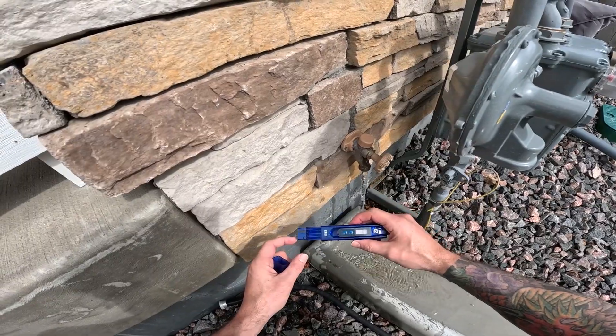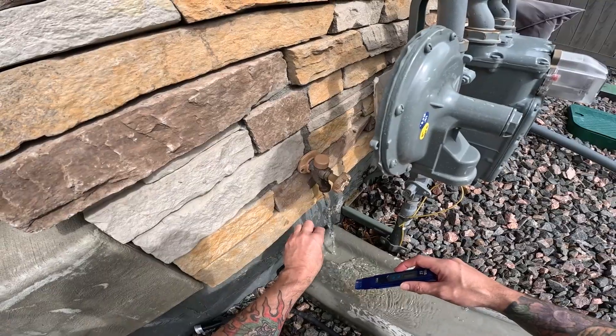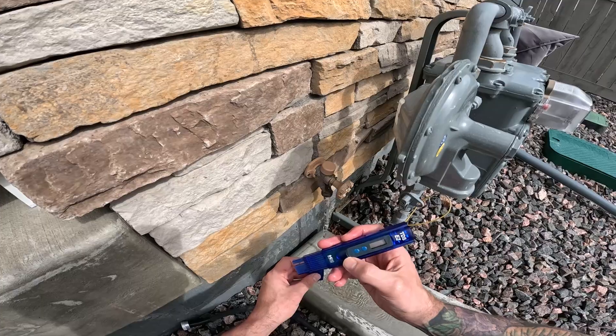These meters are also used with pure water systems, so on the outlet of your system, flush the cap a couple of times just to get any residual minerals out so you get a good reading.